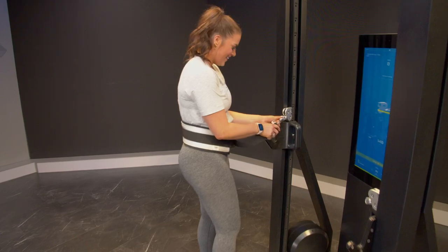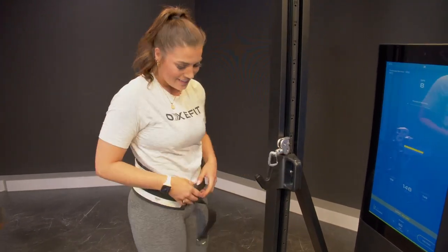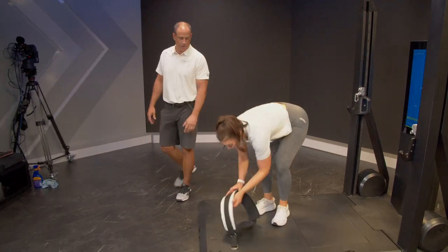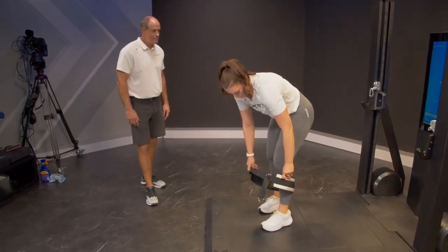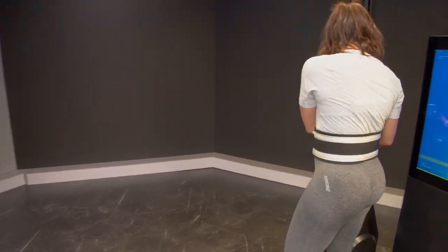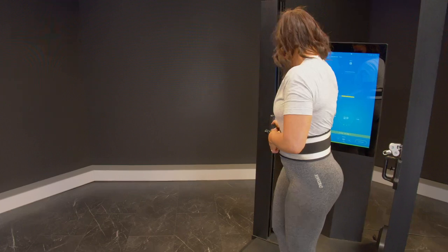She's a lefty, so rotating to her left may be a little bit more natural for her. So take the belt off, turn it over — we're going to cinch on her other side. She's going to go for her right, which may feel a little bit unconventional.